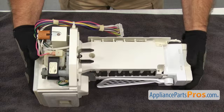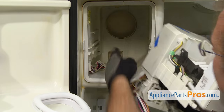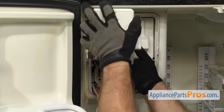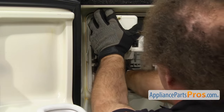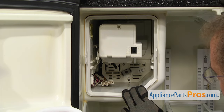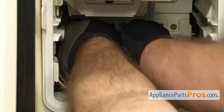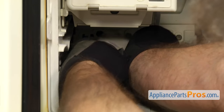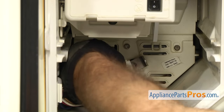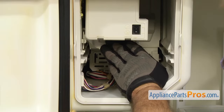Once you have it tightened down, we can put the assembly back into the refrigerator. To put the assembly back in, you want to make sure that the rail right here lines up with the glides right there. You just want to push it back into place. Same as when we took it out, we're not going to push it all the way in yet — we're going to connect the wiring harness first. We're just going to carefully plug the two ends together so you get a good connection. Once you have it locked together, you can push the ice maker all the way in so the tab locks in.